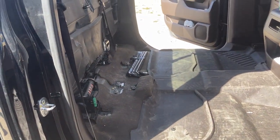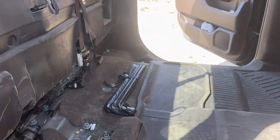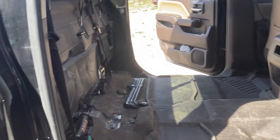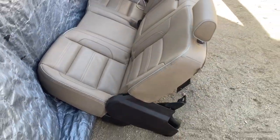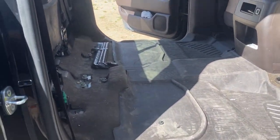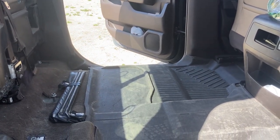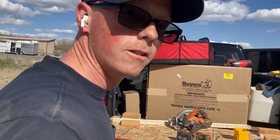I got the seats taken out. I'm just going to build a whole new platform. I suggest taking your seats out — it opens up so much more room. I got like an extra foot in here, and it's not too roomy to begin with. You can see how much that seat actually takes up when it's folded — probably more than a foot. So I'm going to build a platform that's three feet wide and 18 inches off the deck.